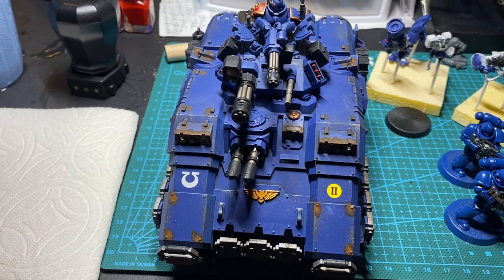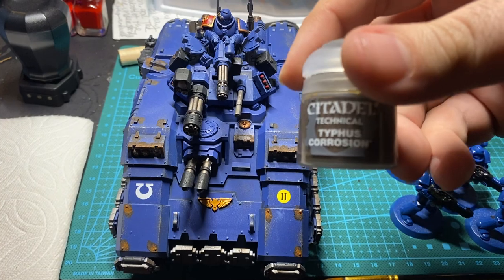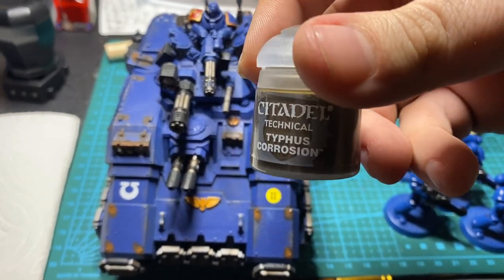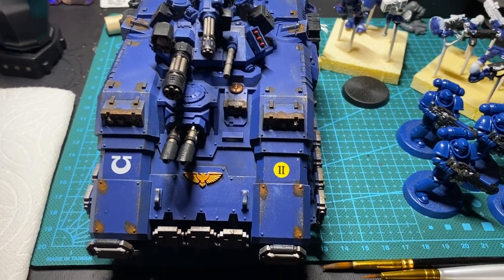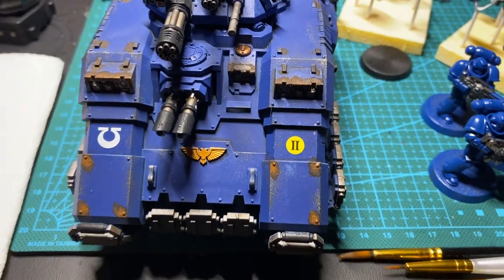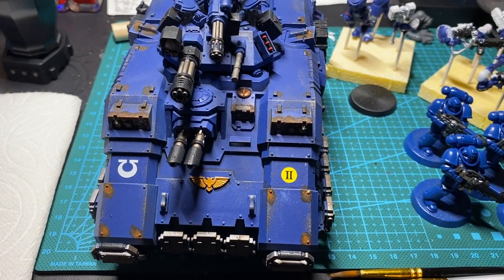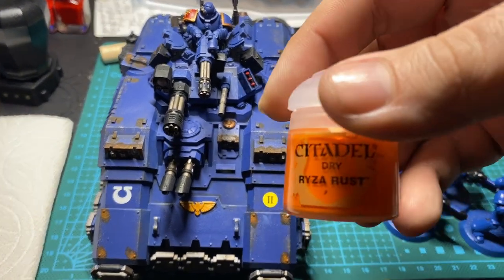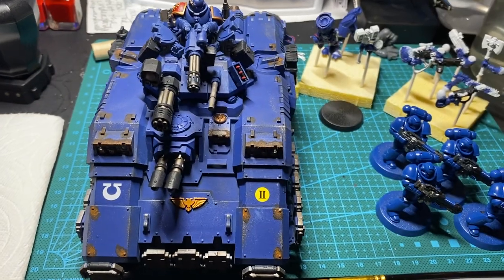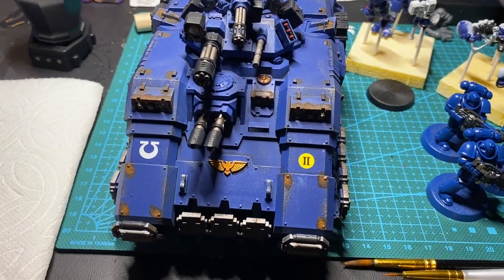For the corrosion, I went with the standard Citadel products. I started out with Typhus Corrosion, which I thought would have more texture in it than it ended up having — I think I could probably drop a steel bearing in there to get more stirring of the pot, but I'm still happy with how it turned out. The orange is Ryza Rust dry, which is standard affair for Citadel rust effects.